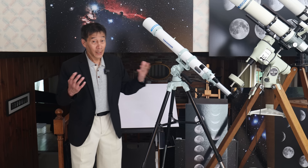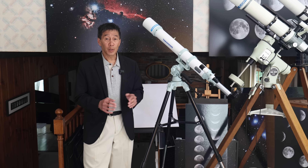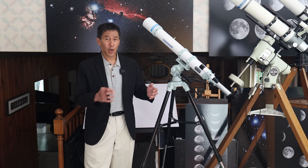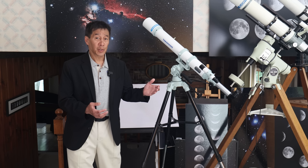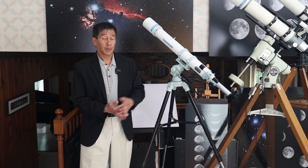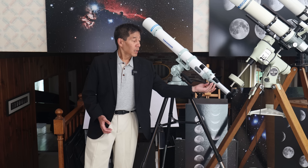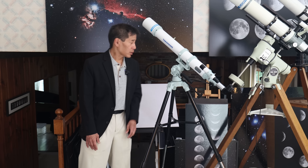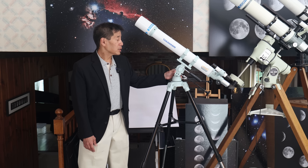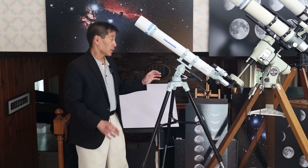The focuser has an enormous amount of travel in it — I measured this at something like five inches. I was wondering what that was all about until, again, cultural disconnect: many Japanese do not use a star diagonal; they are purists. Throughout most of the rest of the world, the diagonal makes up for it in terms of comfort. I think the focuser is of good quality — not great, but good and serviceable.